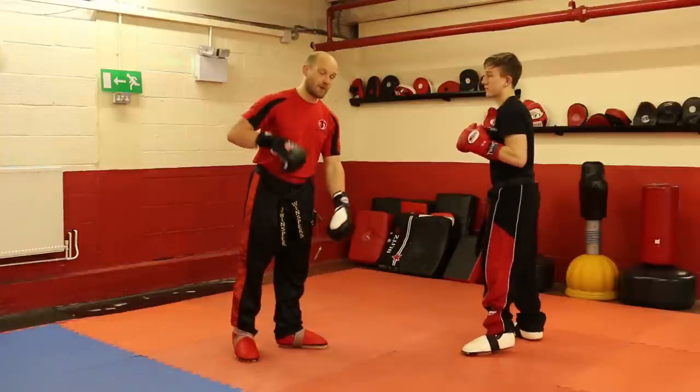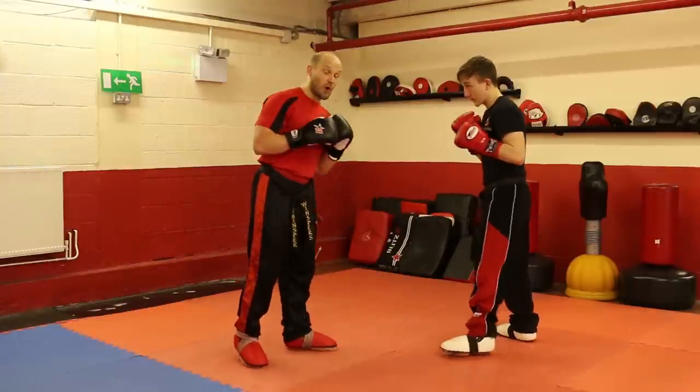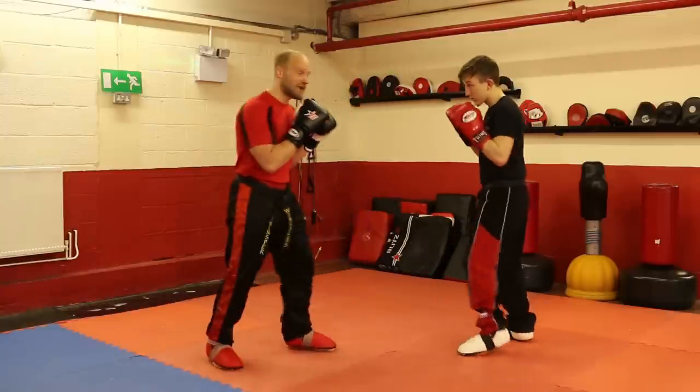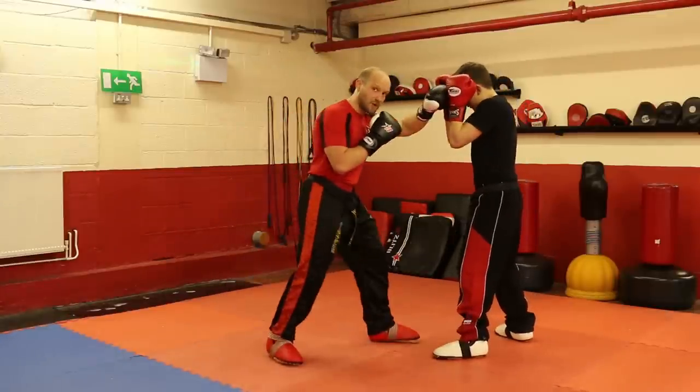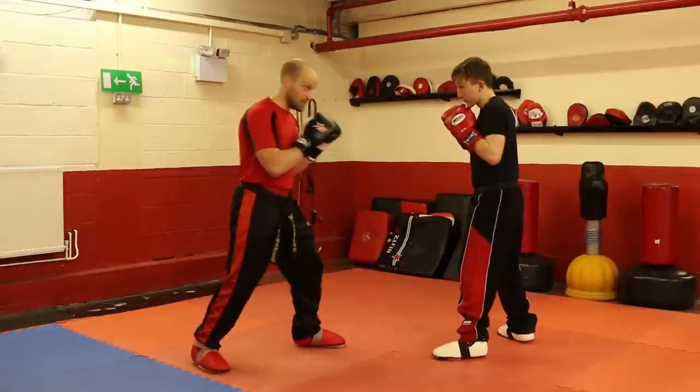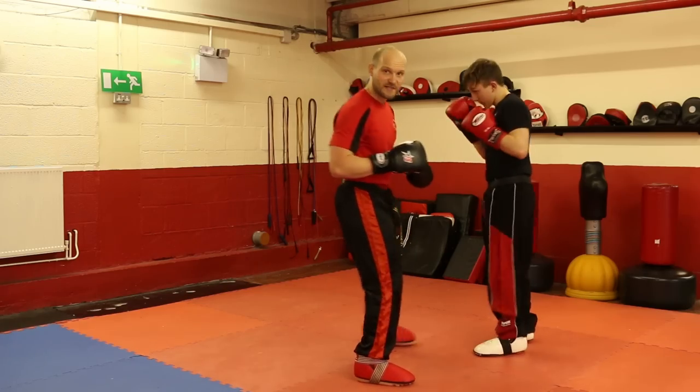There are two ways I'll give you to play around with. One is from a distance — you set it up by jabbing. As I jabbed, I didn't land heavy in front. What I did with the jab is, as I jabbed, this foot stepped out, because that sets me up there with a quick foot tap on the end.